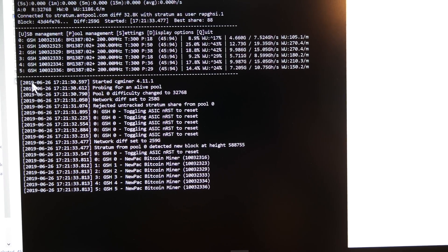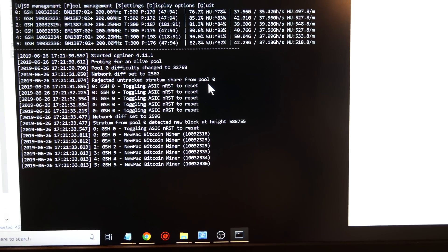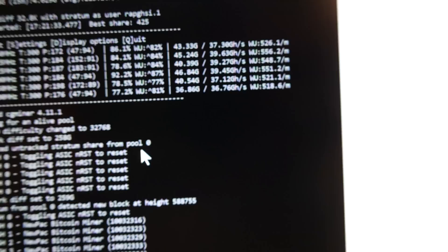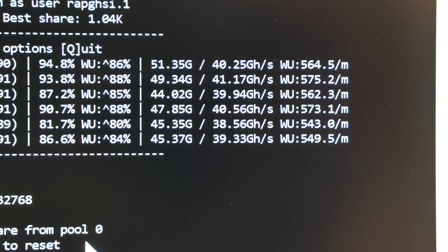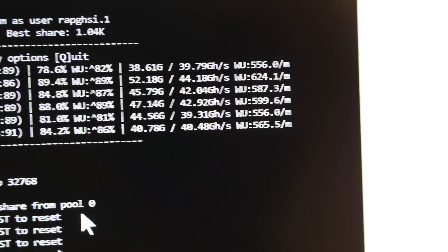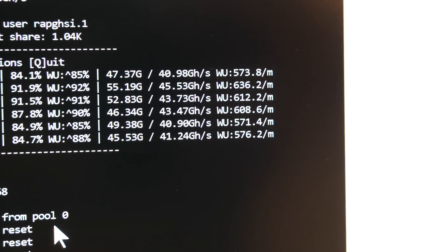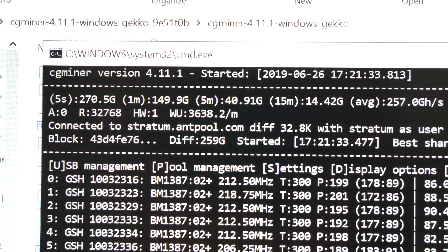Now mining at 300 MHz, the speed will slowly go up. You can already see an increase in hash power — all the way up to 50 gigahashes each miner, up from 20-22 at stock. We have 6 miners running numbered 0 through 5, each doing about 50 gigahashes, with a total right now of about 270 gigahashes.